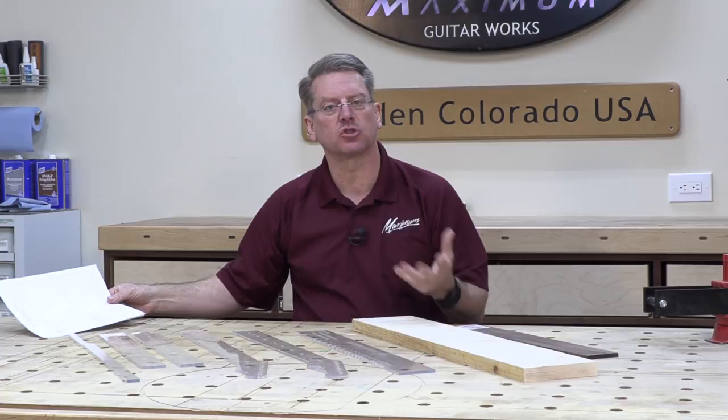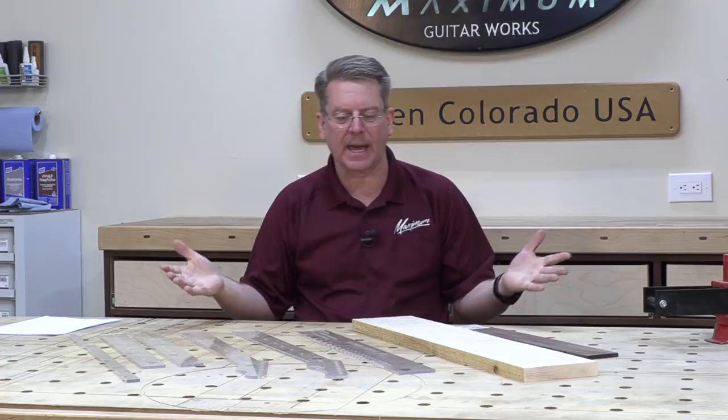The first step of this is to mill the neck blank flat and square. That's our first step that we're going to cover. Now before we get to that, let's talk about what I have in front of me.